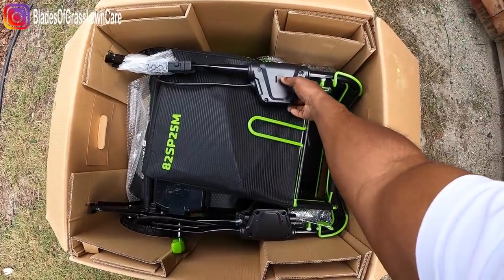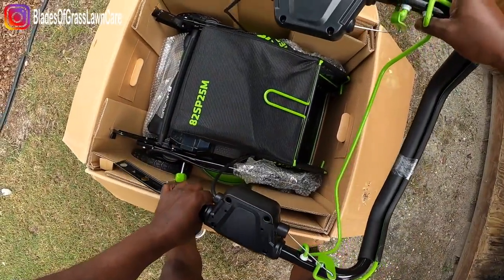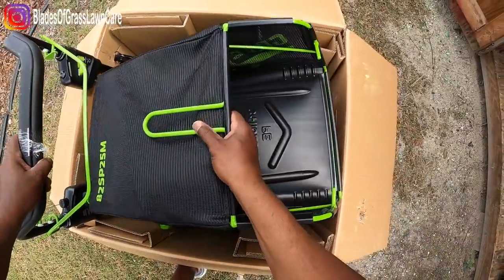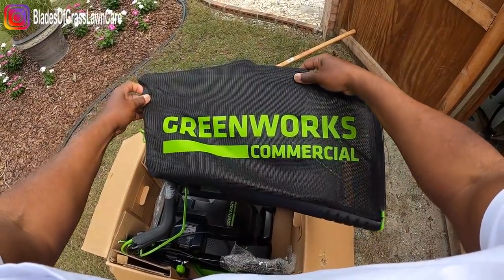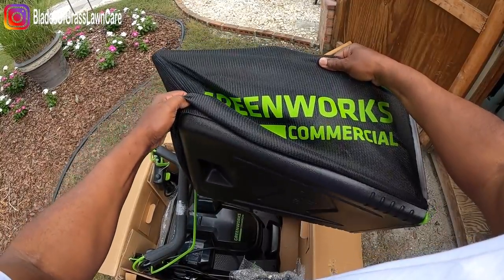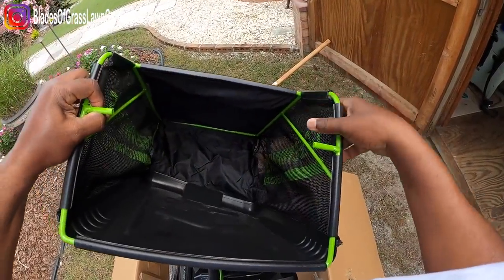Alright, so everything is packed real nice. Let me move the upper handle here — it is attached, so move this to the side. The first thing we're going to do is grab the bagger. This bagger holds 15.5 pounds of vegetation debris. It is well constructed — nice mesh. Looks good.